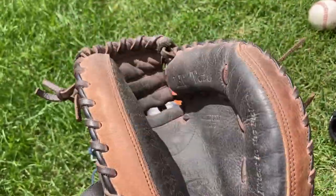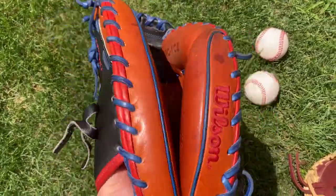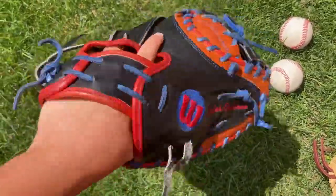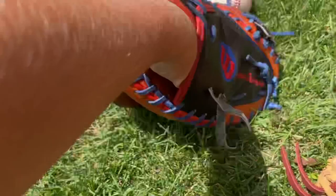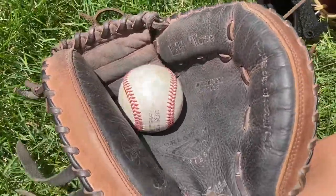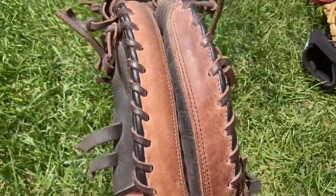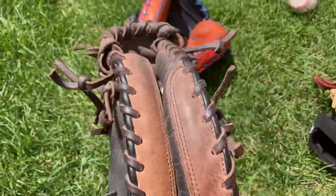I got my Wilson A2000 when I was 10 — probably a little too early. After two years of catching behind a machine constantly, it was only this much broken in. This thing is an absolute rock. As you can see, it doesn't have the deepest pocket.